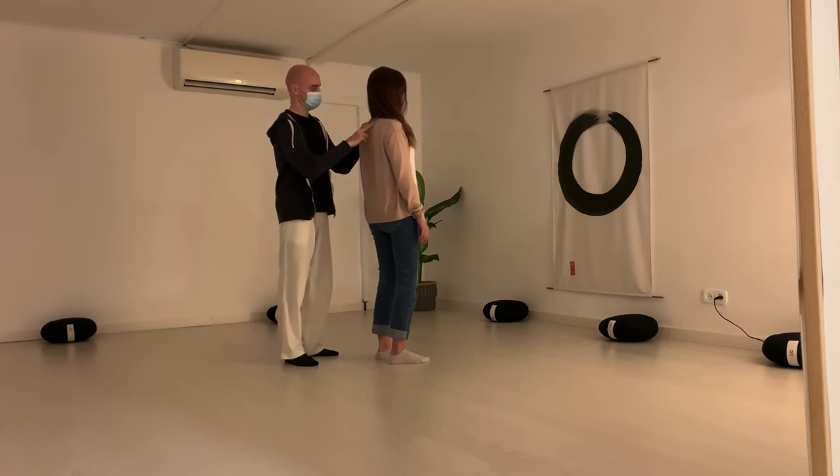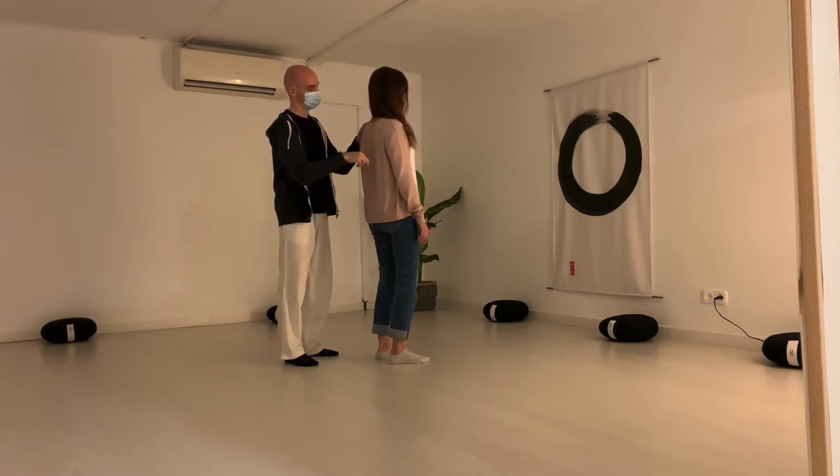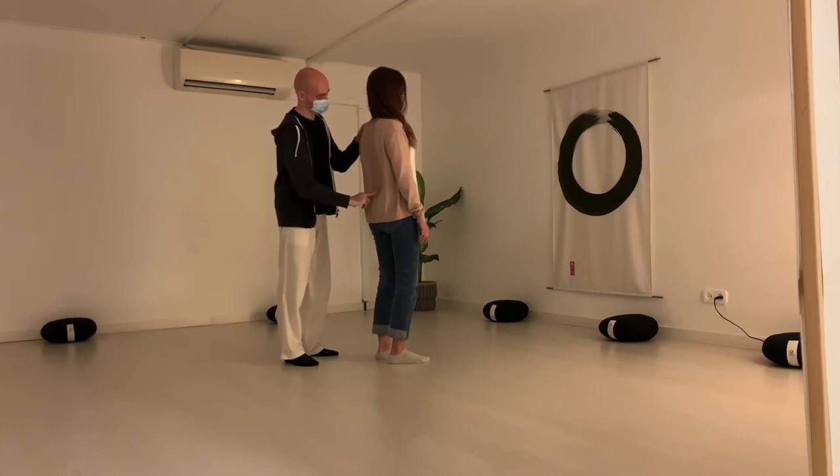Breathe in. Hold. Breathe out. We repeat this movement 10 times. Try not to do it too fast.